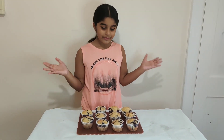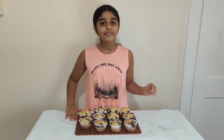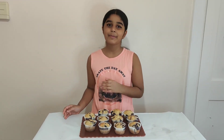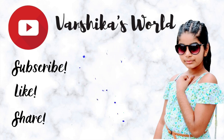Don't forget that the recipe is also in the description below so you can check that out if you would like. Thanks for watching, I hope you really liked this video. And I would love it if you would like, share and subscribe and turn on the notification bell to be notified every time I post a new video. Bye!